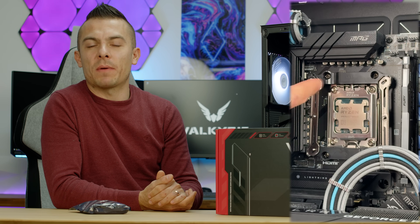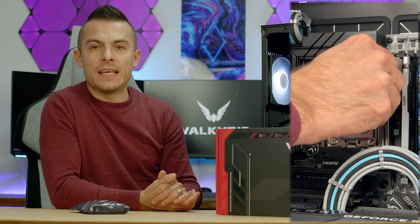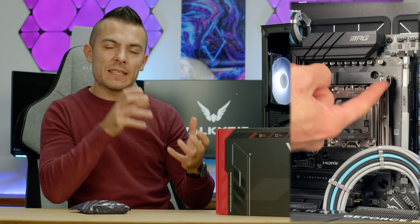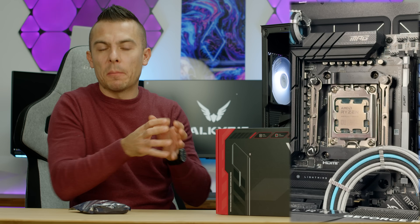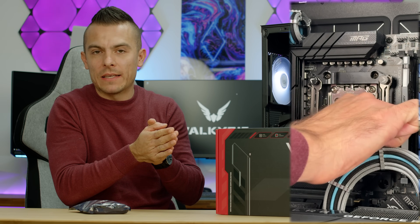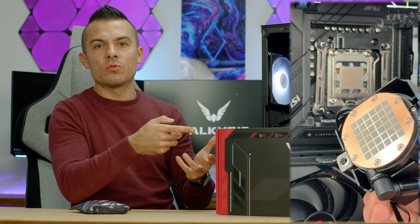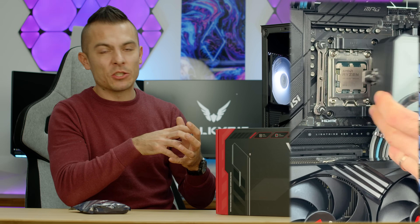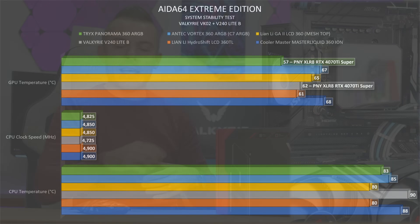One thing I didn't notice with the V360 is that after removing the magnetic cover, you can also remove the next cover that hides the pump inside the block. This gives more ease of mounting, instead of just using a screwdriver next to the centerpiece, making attachment to the motherboard and processor easier.